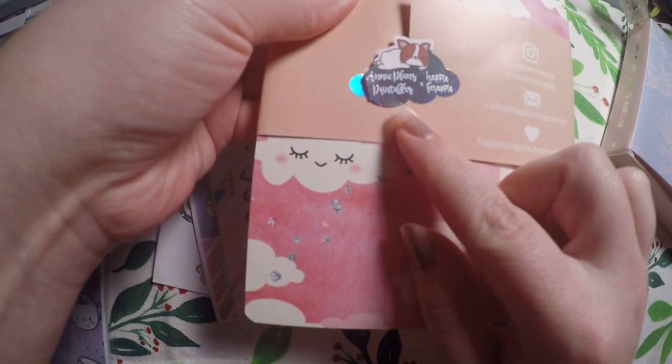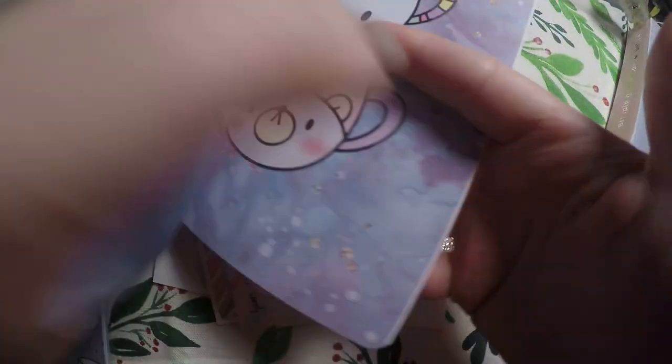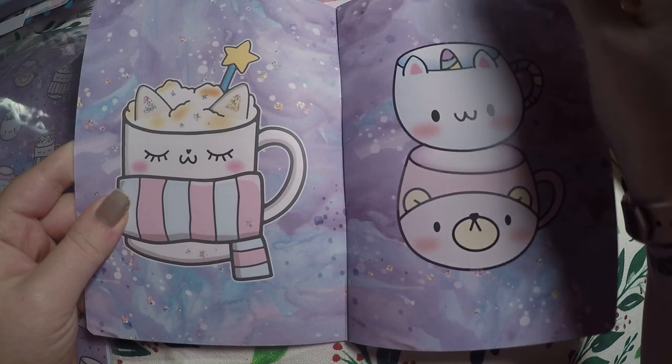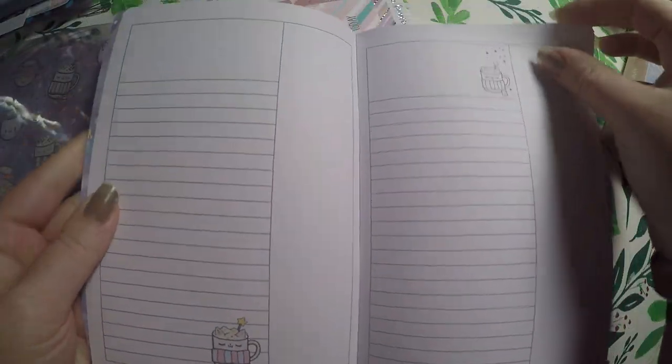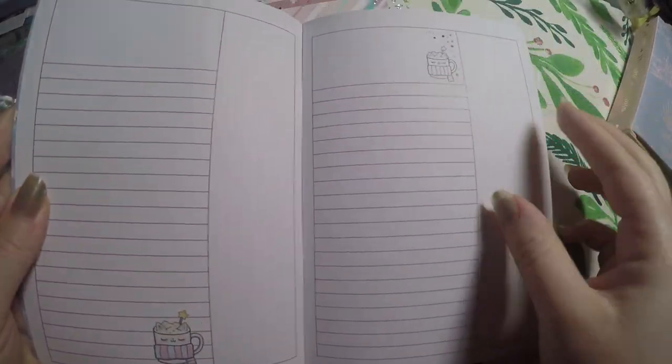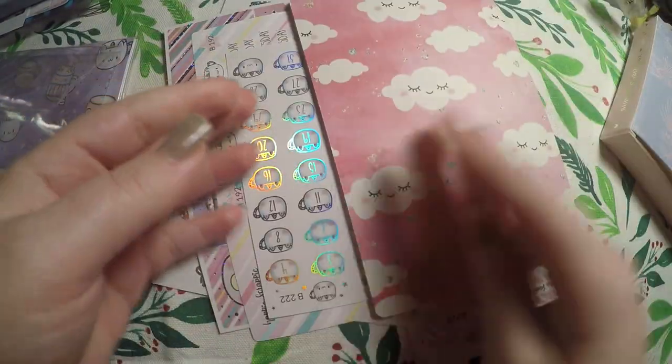It says it's an Annie Plans, Printables, and Happy Scrappy collab. It's got these cute little clouds and little mugs. It's a neat layout — you've got open space, open space, and then lines, with little characters on each page, occasional bows, and some dot grid in the back.